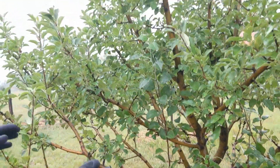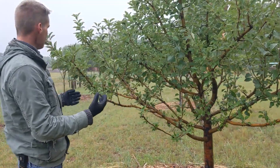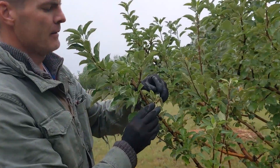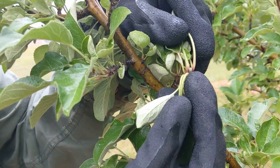This tree doesn't have a lot of fruit because we got a lot from it last year. And so when we look at the terminal bud on a spur, you'll see that there's a little bud forming right here.